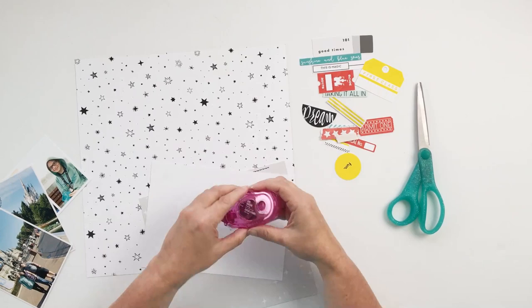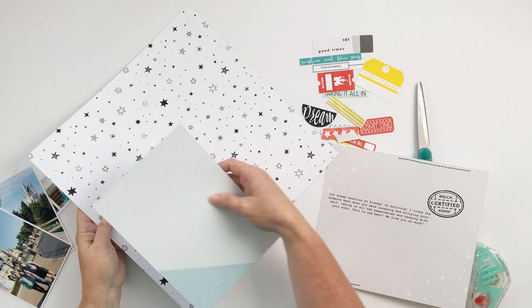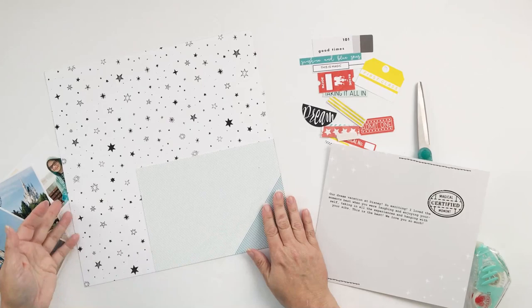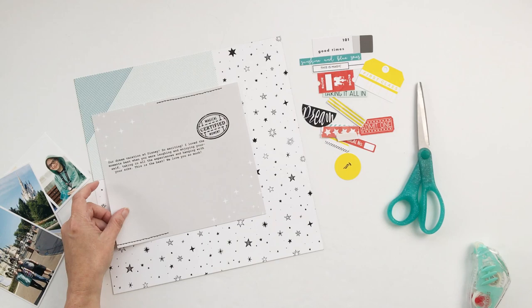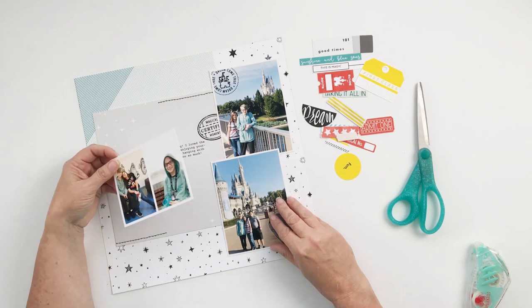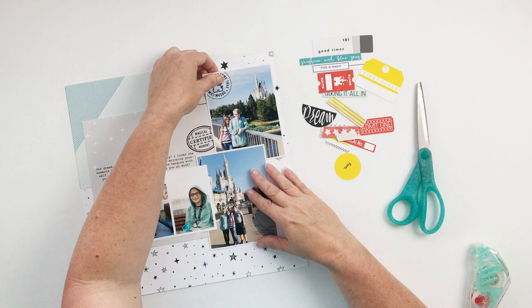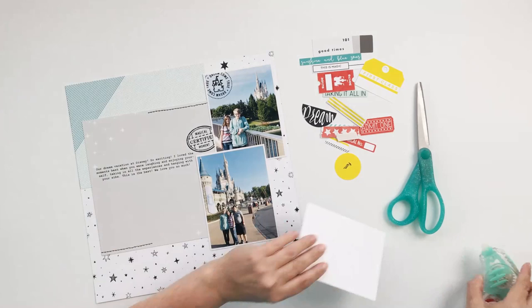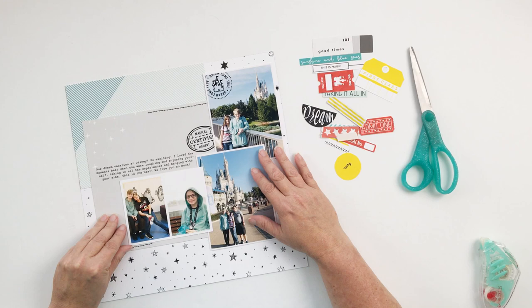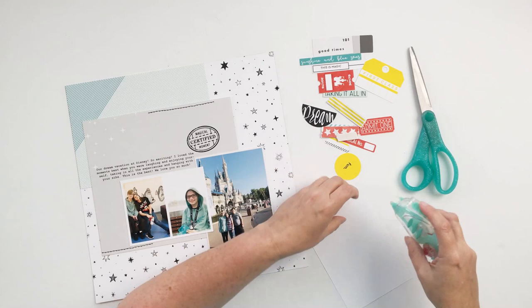I started this layout with the stars background pattern paper — a nice neutral black and white. Then I used this blue diagonal stripe pattern paper; that's the one that was supposed to be a photo layer, but I turned it into pattern paper and made it a little bigger so it would go all the way into that corner. For the third layer, I used a gray pattern paper with a couple of small white stars in the top left and lower right corner, and I wanted it to echo that diagonal line I created with the blue pattern paper.